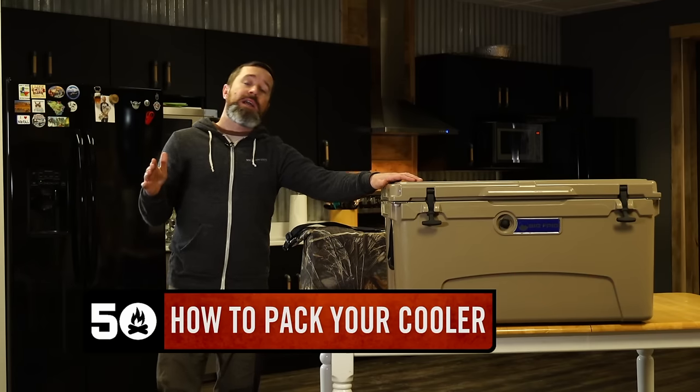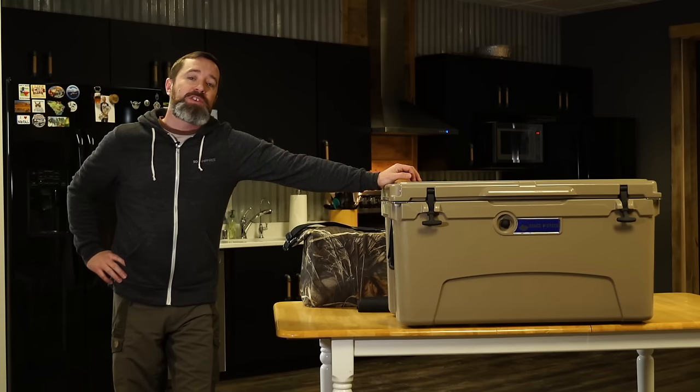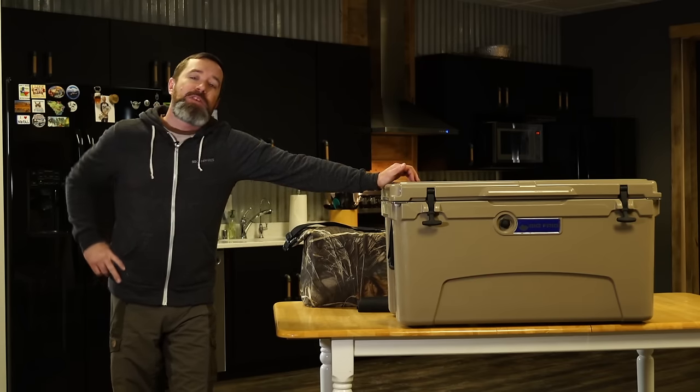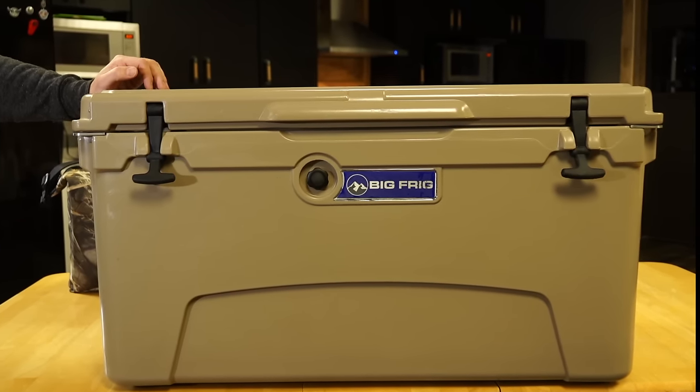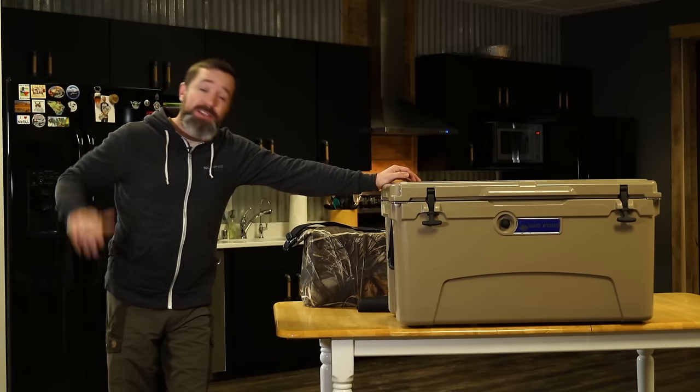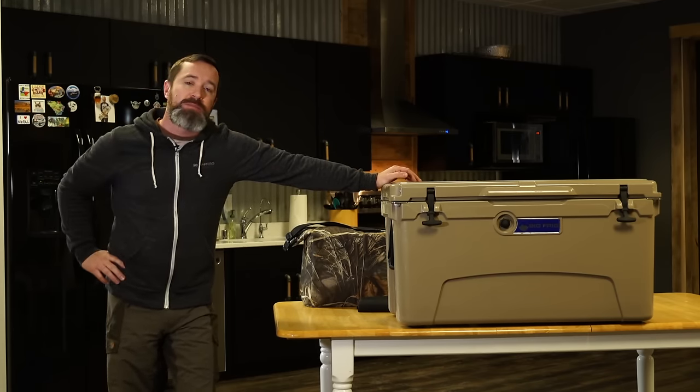Coolers have come a long way in the last decade and roto-molded coolers are incredibly efficient, but it still makes a difference if you follow a couple of best practices when packing the cooler. We have seven tips that you're going to love today, and if you stick it out to the end, we even have a tip that's going to show you how to keep your favorite beer at an optimal drinking temperature.